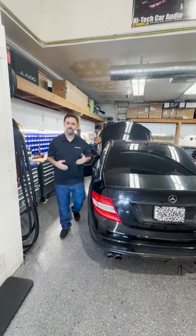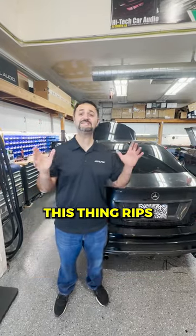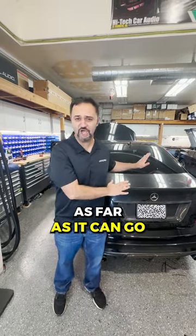As you can tell, no sound editing — so all you guys in the comments, just leave the comments. This thing rips. It's loud, it's up in your chest, and that's not even as far as it can go.